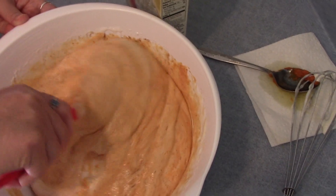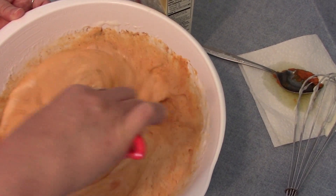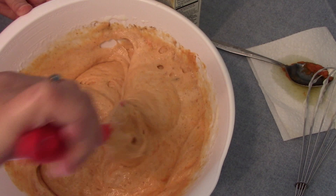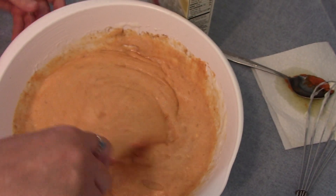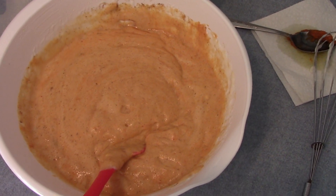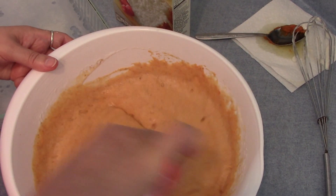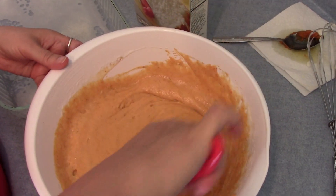This is getting me in the mood for Thanksgiving, and this is going to be a recipe that is light, not very many calories. I'm going to put this in my 9 by 13 pan and cook it for 20 to 25 minutes at 350 degrees.